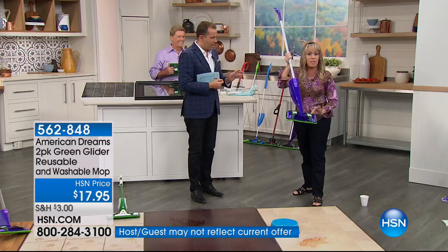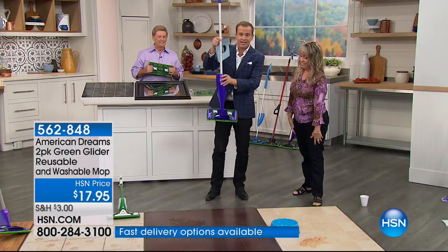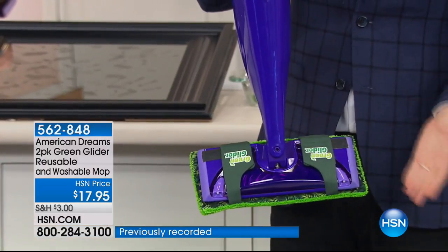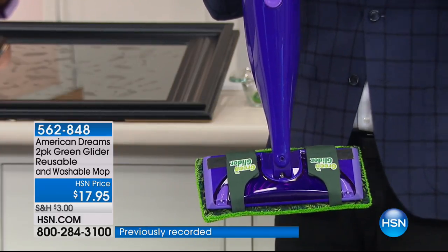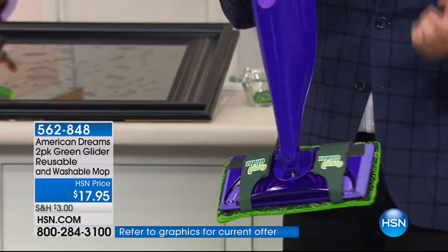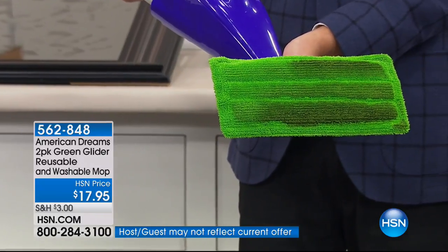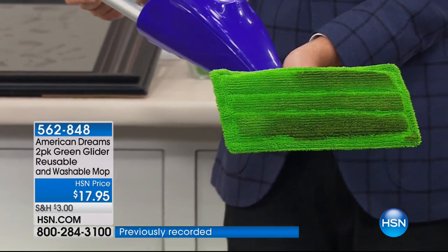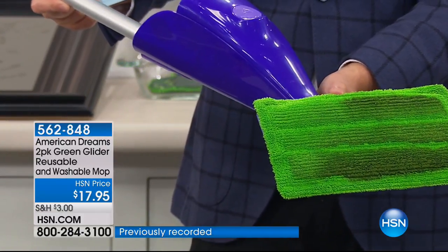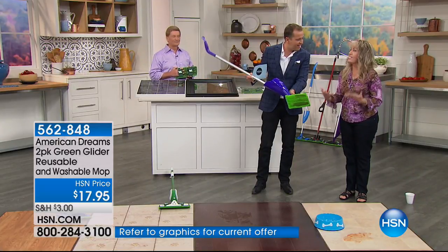This is the upgrade for the mop you've already got. Anybody out there watching this who has one of those mops — you've got to buy the Green Glider. Why would you buy a disposable pad that doesn't last two minutes, that's not very absorbent, that doesn't grab all the dirt and grime? It's got microfiber and chamois — the best of both worlds brought together for the first time. It's about $8.50 per Green Glider, and you get two. It's less than $5 on FlexPay.